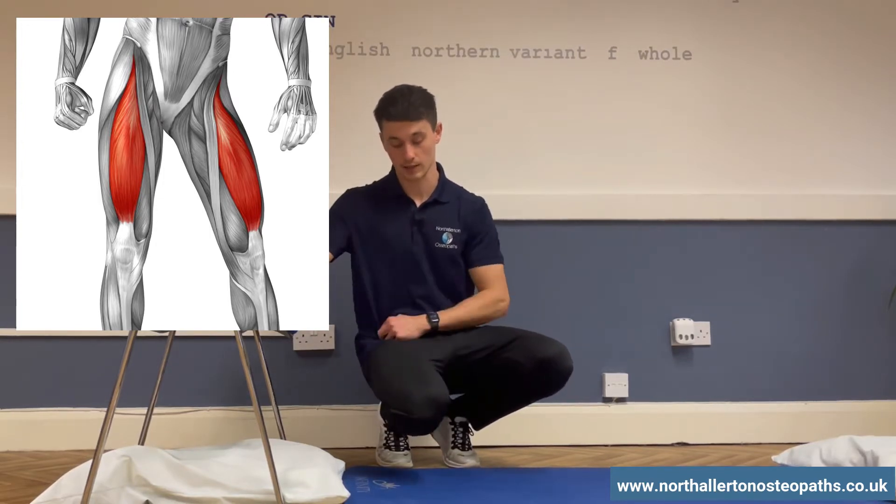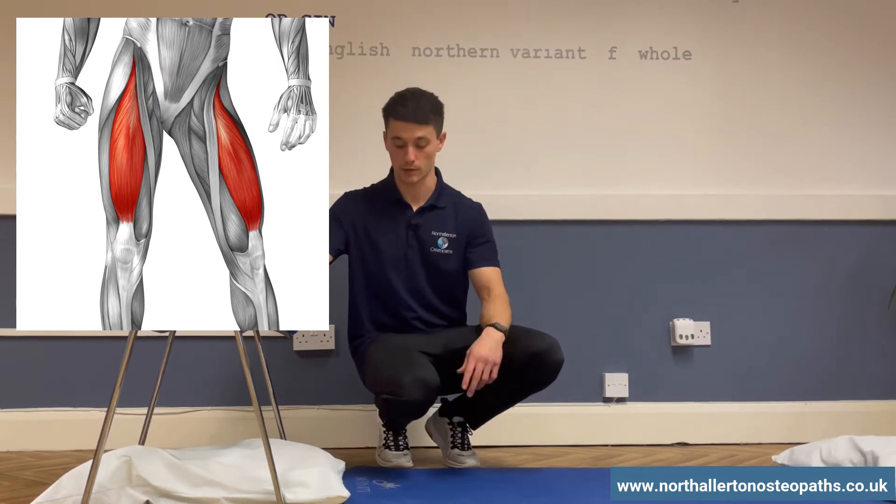Because it crosses the knee and the hip, we need to do movements about the knee and the hip in order to get a stretch.